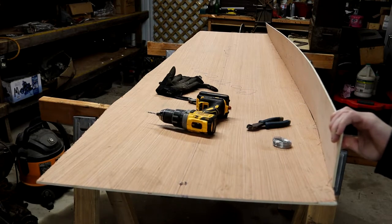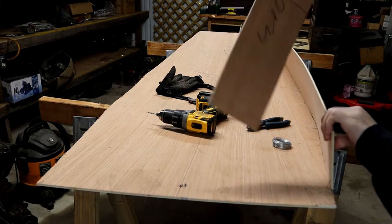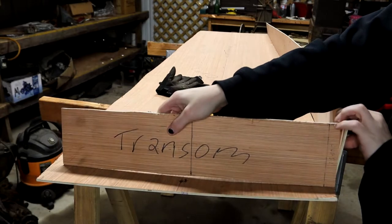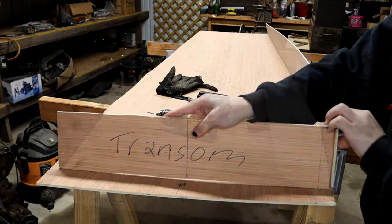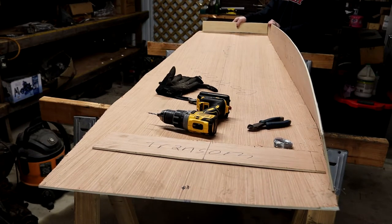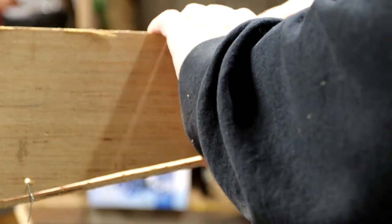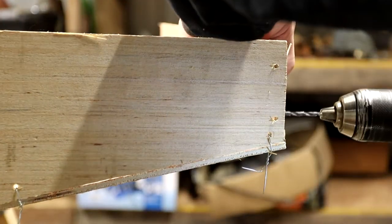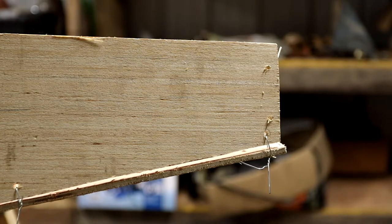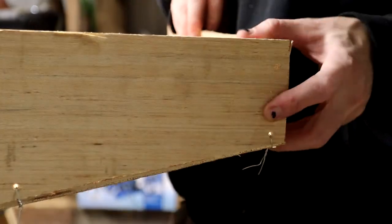I also noticed that the bottom of the boat was a bit too long. I guess I added an inch or two onto the bottom when I was sectioning it out during the layout phase. That's okay — we can cut it off later. It's pretty much the same as before: we're just going to drill some holes and stitch it together. Now we are attaching it to the chine as well, so I'm using a couple of holes on each corner, just to make sure that there's a good fit up and down as well as with the bottom.